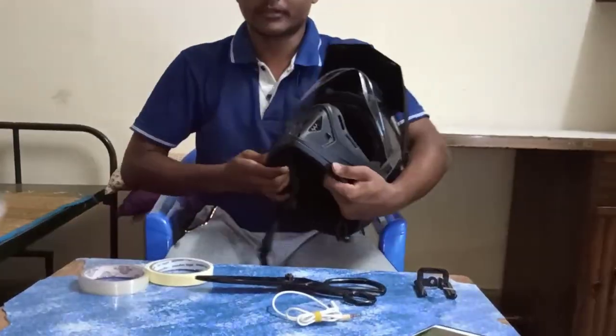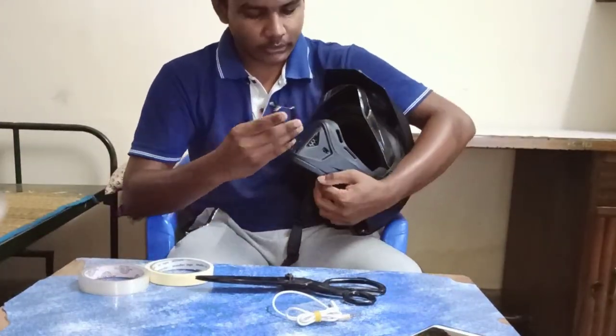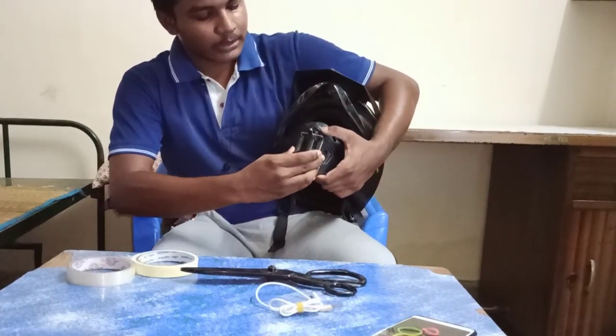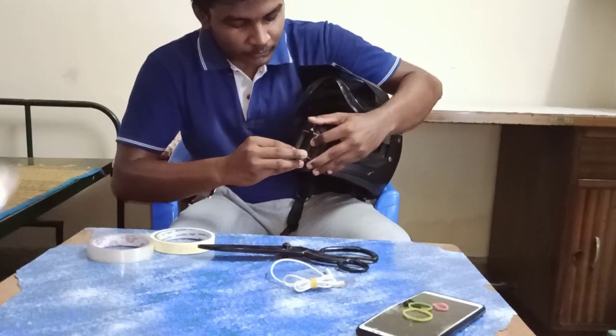First, the helmet visor will open. Then the holder will clip in. Look at the joint — this is how it is.